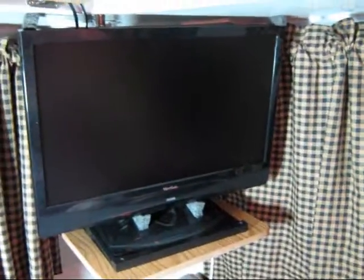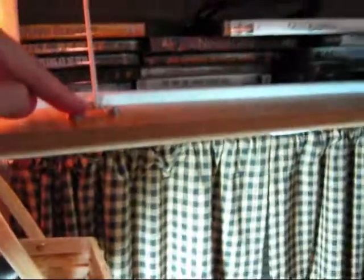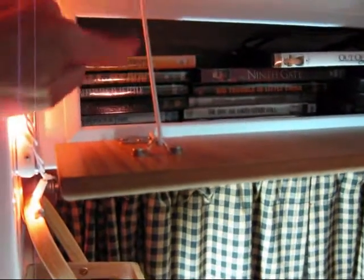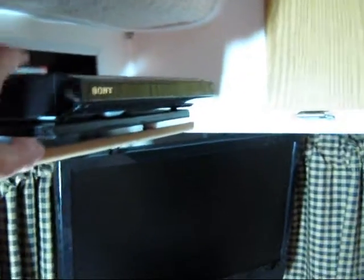Here we can see that we have the TV all set up. And look — we have a nice little shelf up here. What I did is I used these eye straps, which are used in the marine industry, and this is just a piece of a white coat hanger which I bent. This allows me to make a shelf, and then I have this little black piece of plywood with little feet on it — that creates my little shelf for my DVD player to sit on.